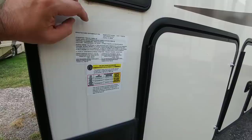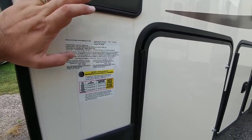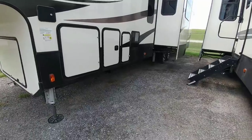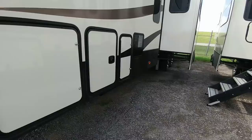This has a gross vehicle weight rating of 16,500 pounds, 7,000 pound axles, rides on G-rated tires, and it has a 3,080 pound cargo capacity. This is going to ride on a drop frame — it's the same 8-inch I-beam drop frame that you would see on a Montana.